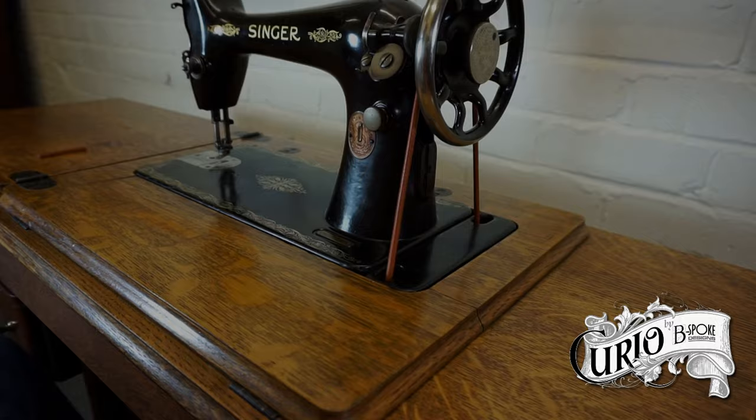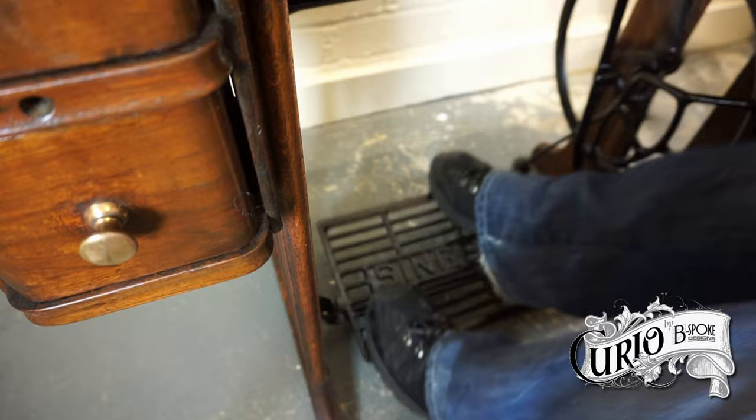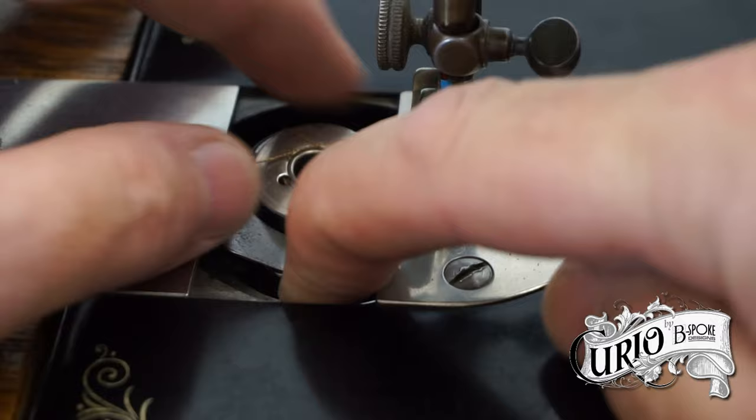Practice treadling first by disengaging the mechanism using the stop motion wheel — this will stop the needle bar moving. Sometimes you may need to drop the presser foot to help stop it. Make sure you always spin the hand wheel towards you to get it going. Different people have different methods of treadling. I like to have my right foot towards the back of the treadle and my left foot towards the front — just find a method that works for you. The treadle wheel has a couple of flat spots where it can be difficult to get the wheel moving or it can turn in the wrong direction, so always use the hand wheel turning towards you to get the machine going.